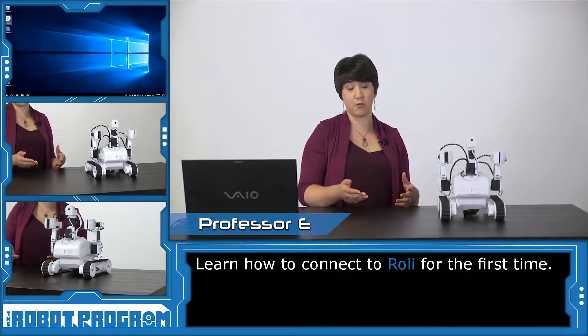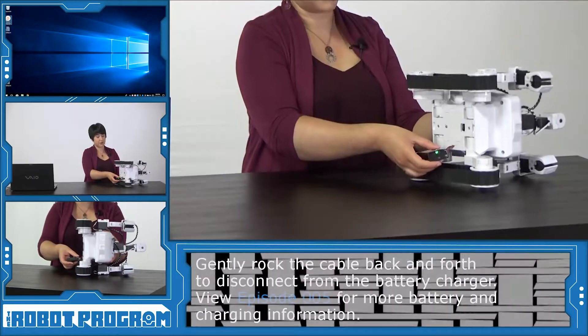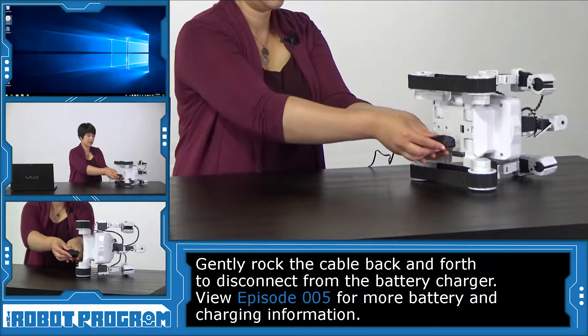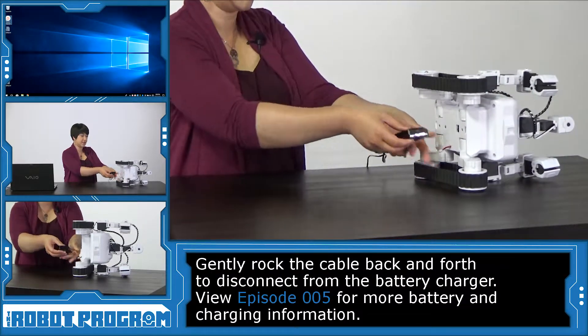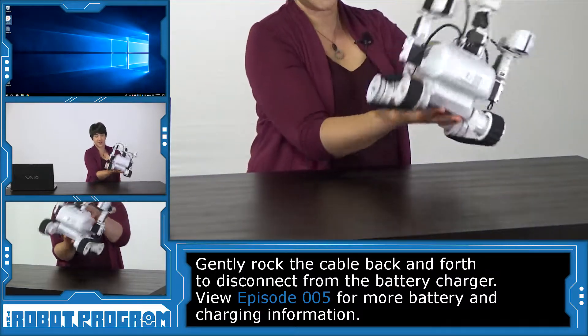We always want to start with a fully charged robot, so I'm going to go ahead and disconnect Roli from the battery charger. Gently disconnecting. Alright Roli, ready to connect?